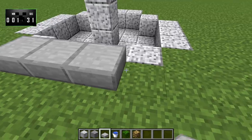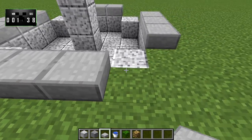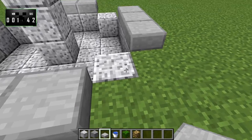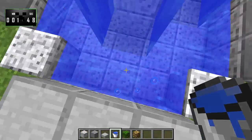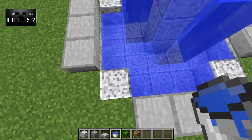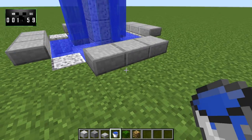Then we'll take some stone slabs and lay them across like this. We're going to leave these corner pieces right here blank — that is intentional. Now we'll go ahead and fill in the fountain, so just take some water and fill all of this stuff in. So you've got that nice peaceful, non-moving water there. So that's all good.